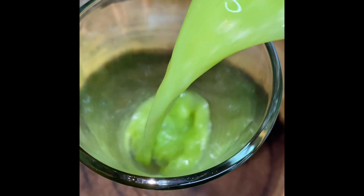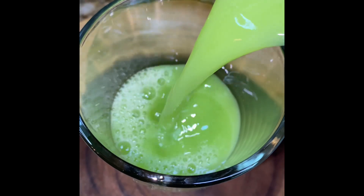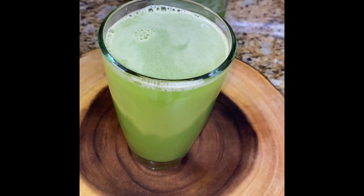There you have it, my people — this juice is amazing! I could feel myself dancing with every sip on undiluted nutrients. Thank you so much for watching, I hope you give this recipe a try, and until next time, bless upon yourself.